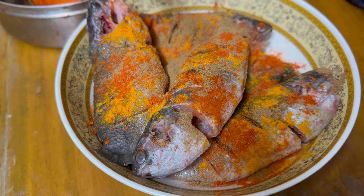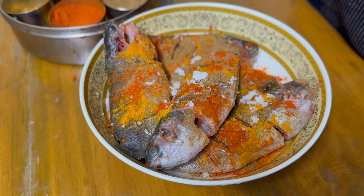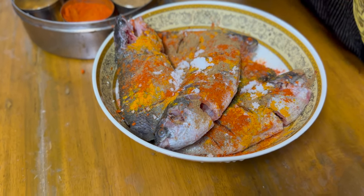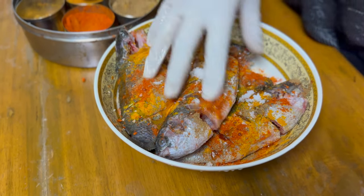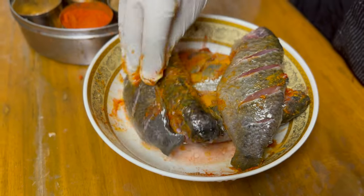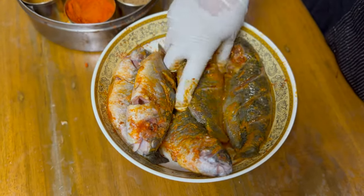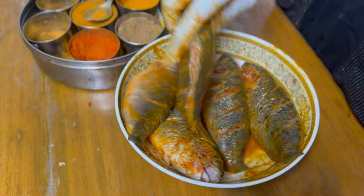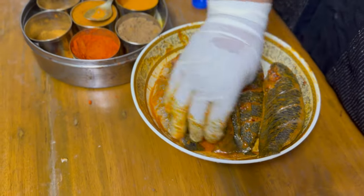Now just a bit of coriander powder, and now salt — about one good teaspoon. And a drizzle of oil just to marinate it. You can use vegetable oil, sunflower oil, whichever you wish. We're going to let this fish marinate in its spices, and then we're going to cook a chicken curry and some lentils. So now we're going to go into the chicken curry and let this fish marinate.